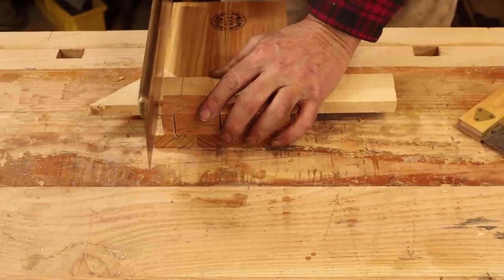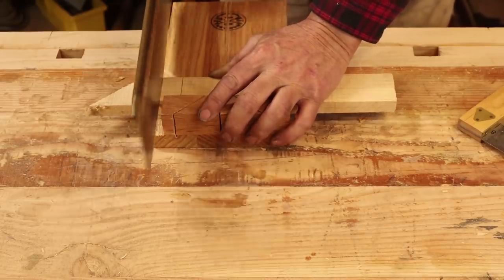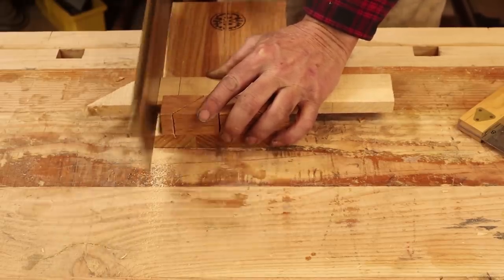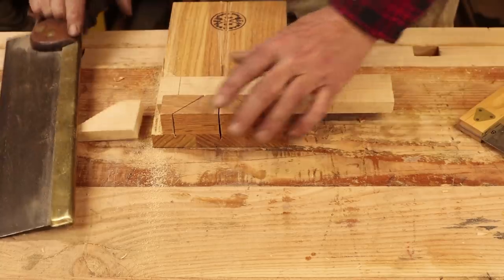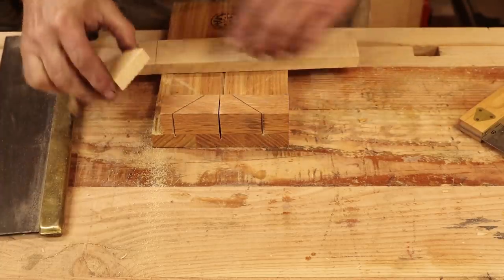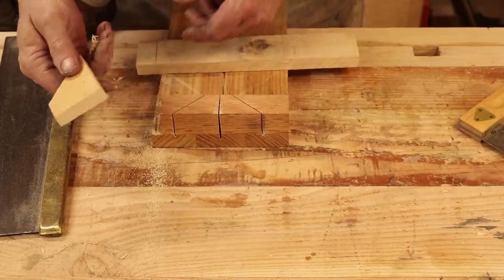By putting your saw right in the knife line you get a very clean cut and there's no splintering on the good side of the cut. There might be a little on the far side but that side is scrap.